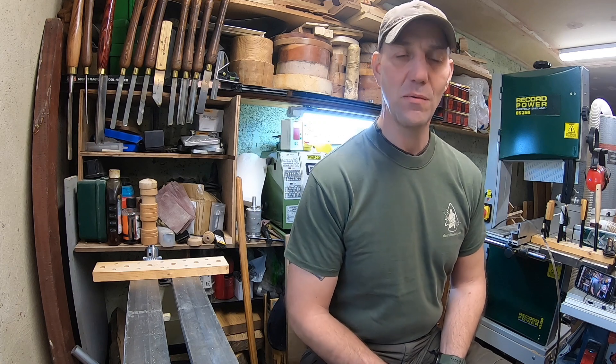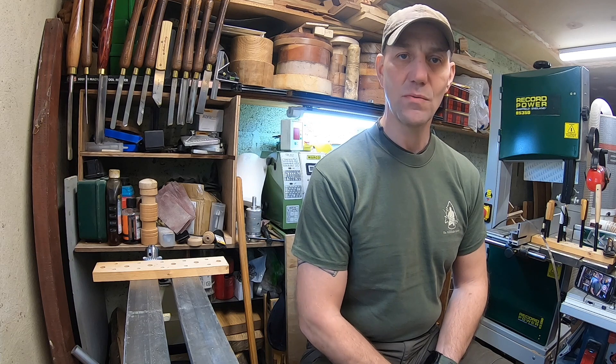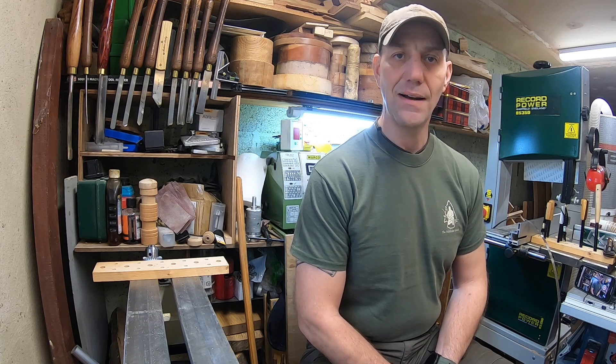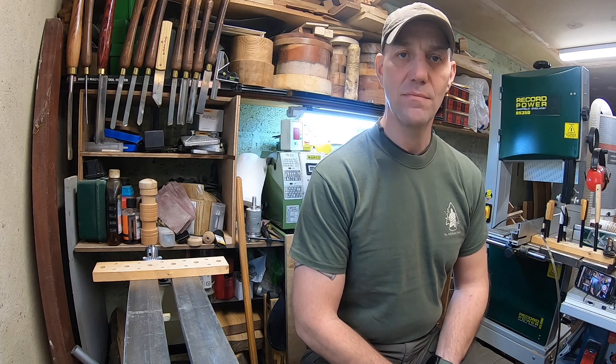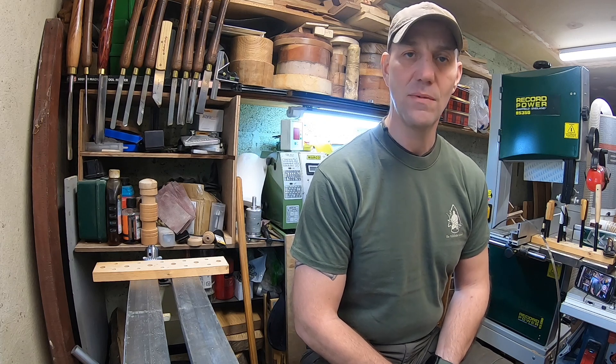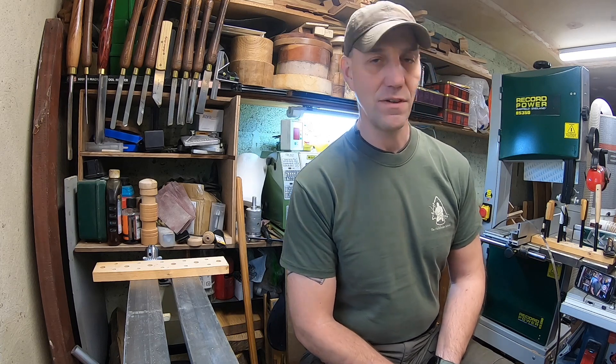Hi guys, Tales from the workshop. Sunday afternoon, something a bit different for you. I've just finished some more fire steels or ferro rods, so we'll take a look at those in a moment. But I thought I'd film it in my workshop for a change.